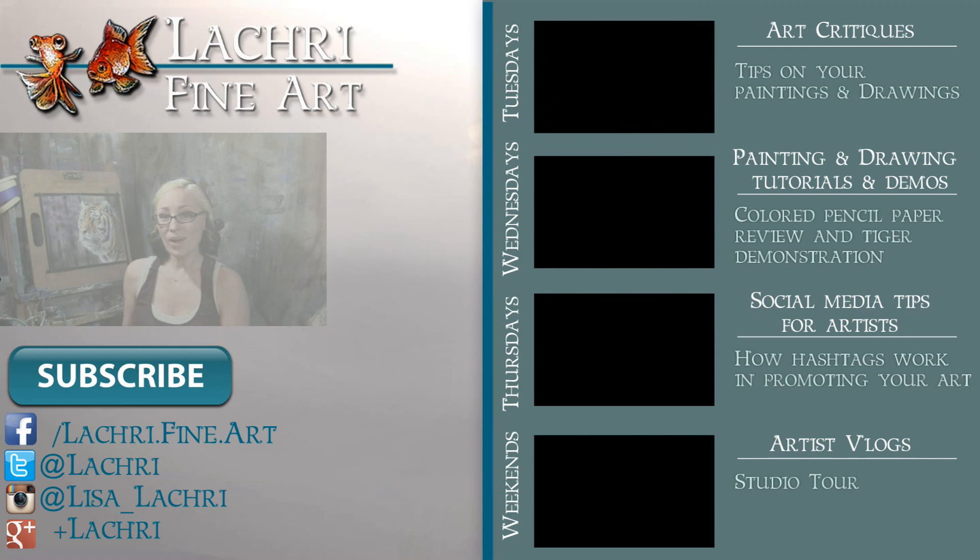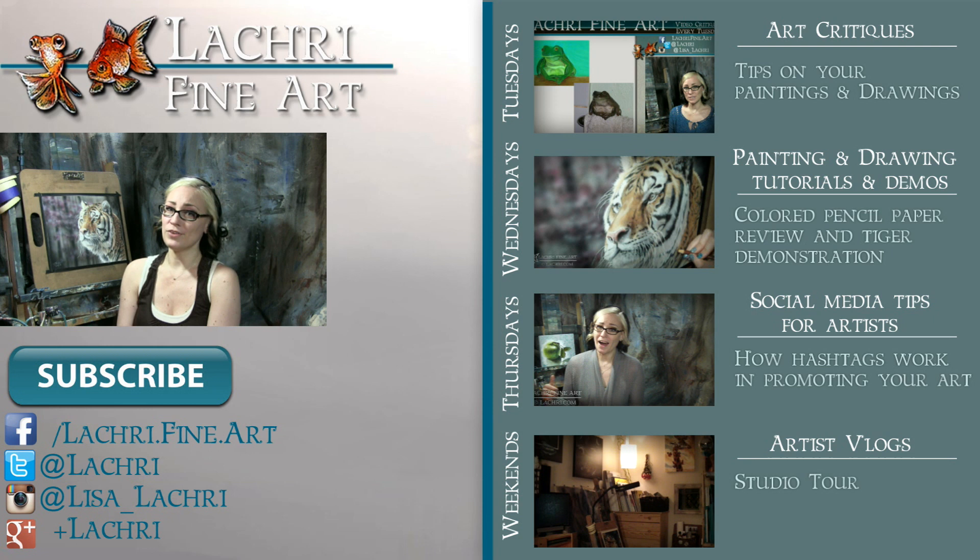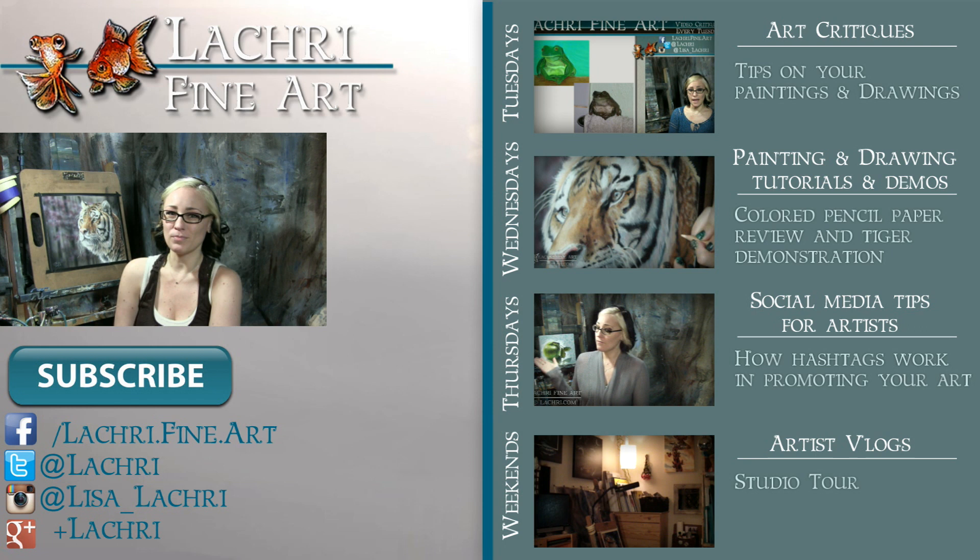If you're new to my channel, I have new video critiques every Tuesday where I'm critiquing your original paintings or drawings, my own speed paintings, drawings, and tutorials every Wednesday, social media tips for artists each Thursday, and artist vlogs every weekend. If you haven't already, I would love for you to subscribe. You can follow me on Facebook, Twitter, Instagram, Tumblr, and Google+. Links are below in the video description to keep up with news, my newest work, and see real-time clips of whatever it is I'm currently working on. I'll see you guys this weekend.